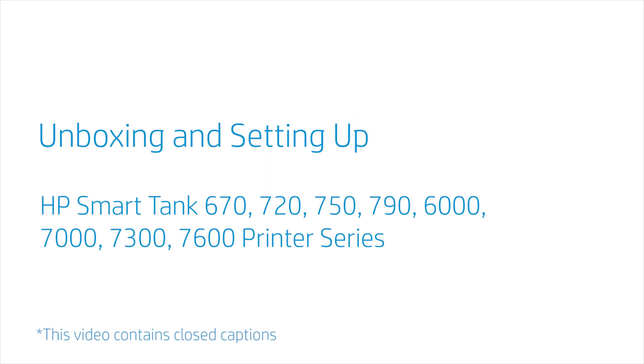Unboxing and setting up the HP Smart Tank 670, 720, 750, 790, 6000, 7000, 7300, and 7600 printer series.